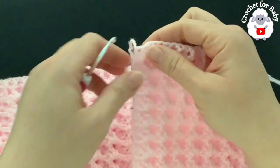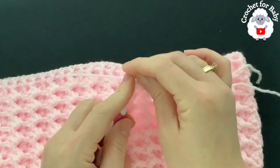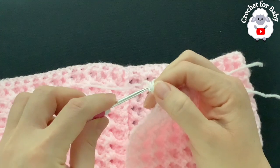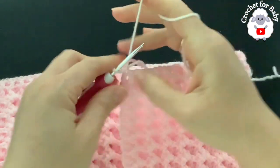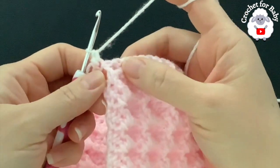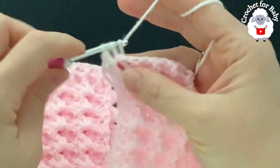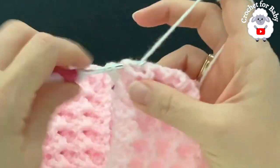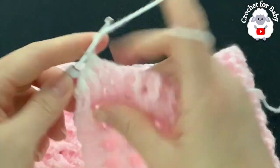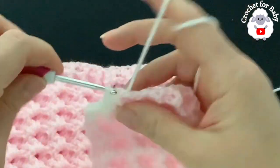For row 19, I cut my yarn and join the white yarn on top of the last double crochet. Chain one, make a single crochet on top of the first double crochet. At the front post double crochet here, make a front post half double crochet — in this row we make half double crochets. Then back post half double crochet, front post half double crochet, back post, front post, back post half double crochet. Continue with the same pattern except using half double crochets instead of double crochets.